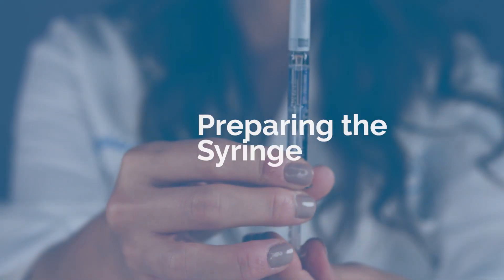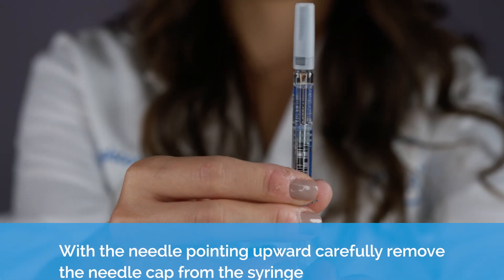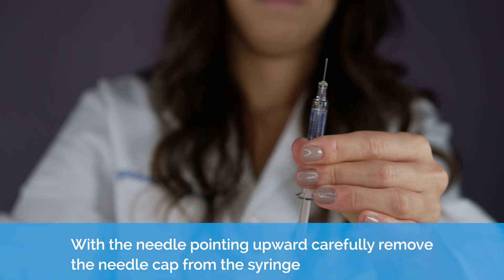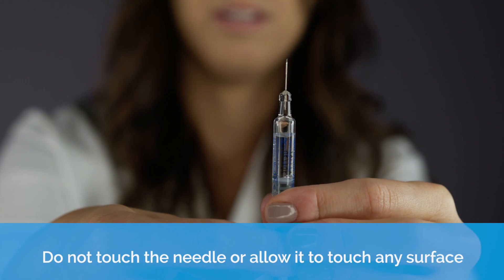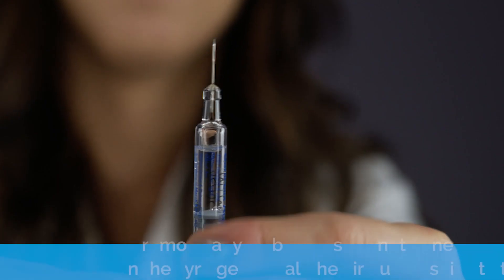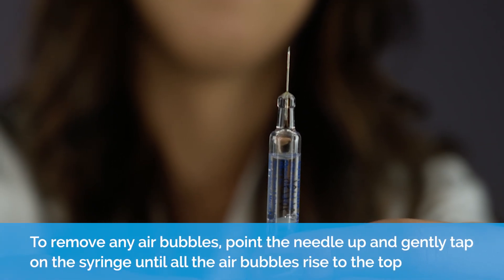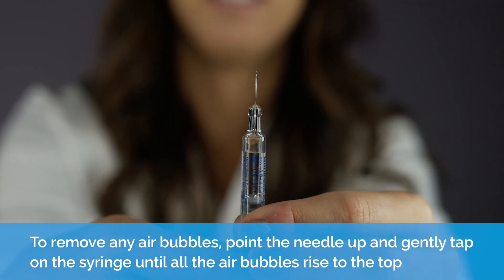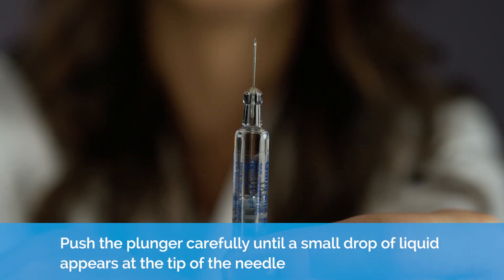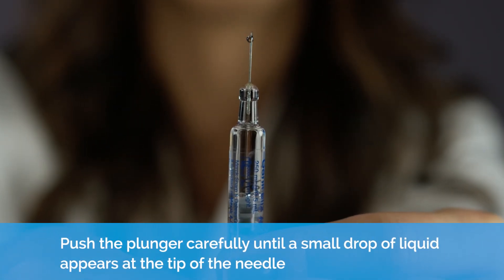Preparing the syringe. With the needle pointing upward, carefully remove the needle cap from the syringe. Do not touch the needle or allow it to touch any surface. To remove any air bubbles, point the needle up and gently tap on the syringe until all the air bubbles rise to the top. Push the plunger carefully until a small drop of liquid appears at the tip of the needle.